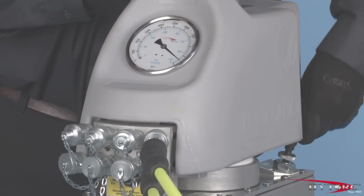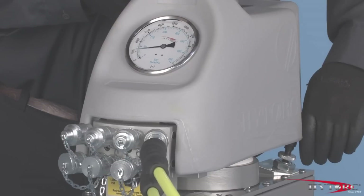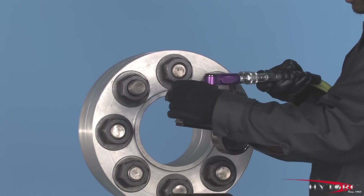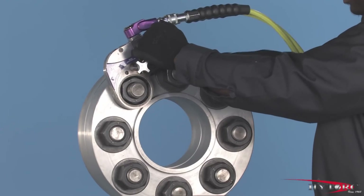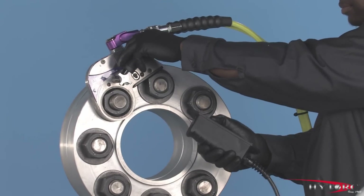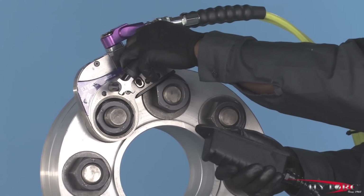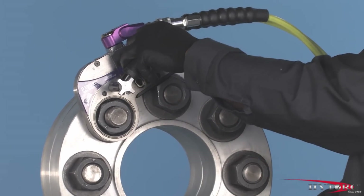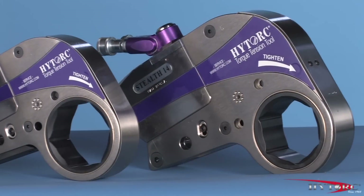When removing a nut or bolt, we are not concerned with an exact torque value, only that our tool has sufficient power to break it loose. Turn the pressure up on the pump to at or near maximum, giving the wrench its full power. Reverse the direction of the Stealth by simply turning it over, so that when the piston advances it will turn the nut in a counter-clockwise direction. Fit the wrench, once again checking the reaction point and the hoses for proper position. Bump the button and observe the wrench to make sure it is secure. Press and hold the actuator button until the nut moves counter-clockwise. Continue to loosen until it can be removed by hand. If the nut will not move at 10,000 PSI, you will need a larger wrench with more power.